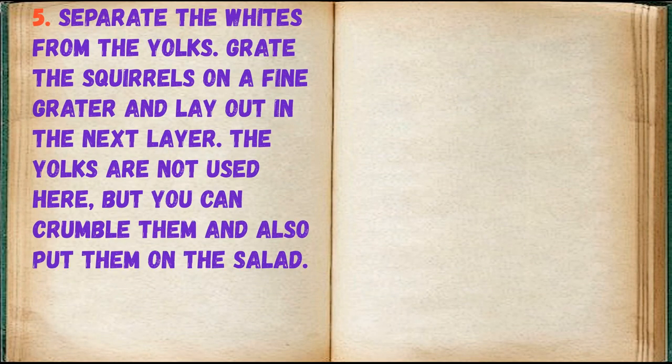Separate the whites from the yolks. Grate the egg whites on a fine grater and lay out in the next layer. The yolks are not used here, but you can crumble them and also put them on the salad.